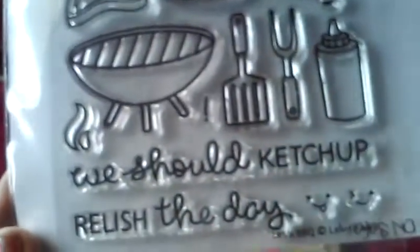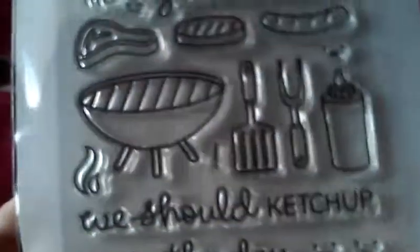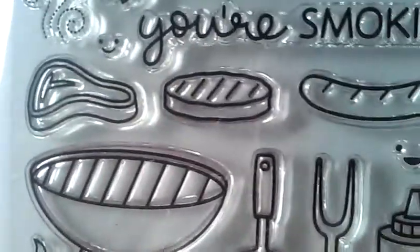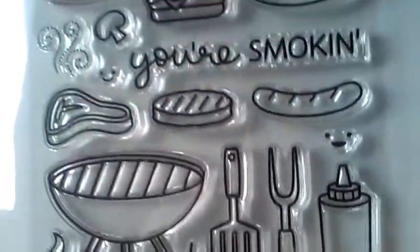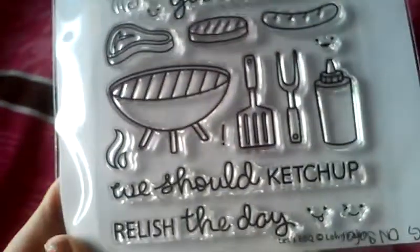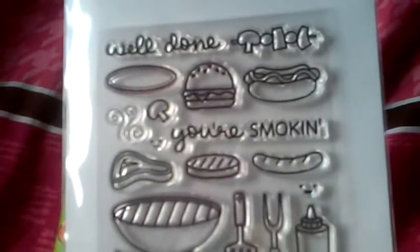I also used this stamp set which is a new set from Lawn Fawn called Let's Barbecue. I used the grill, this burger right here, the spatula, this other burger, and the plate. That's what I used from that one.